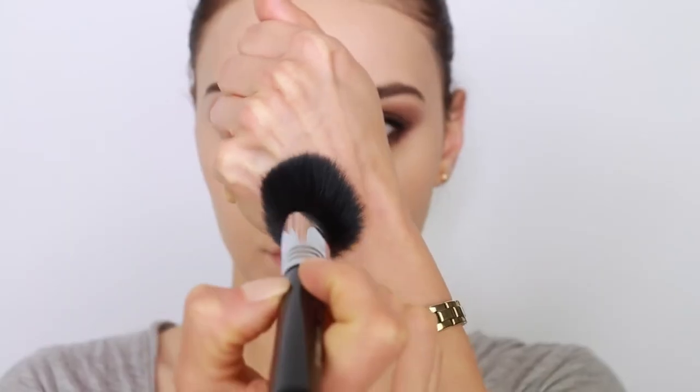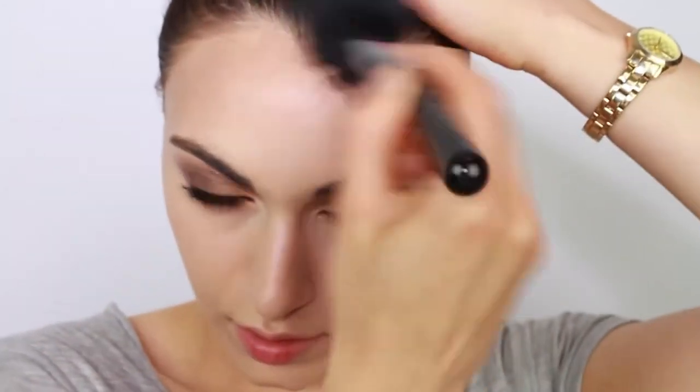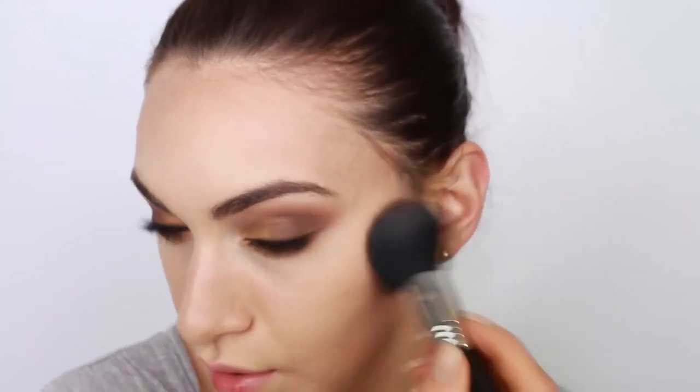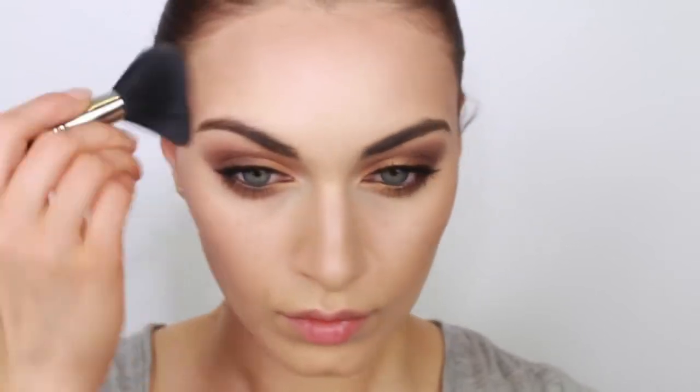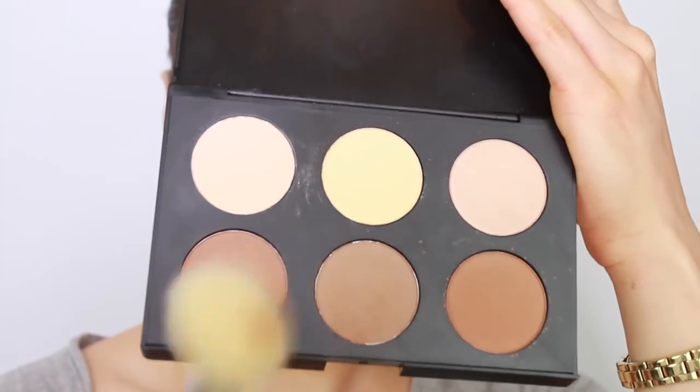This kit has three different shades of contour so you can definitely find the right shade to match your skin tone. I'm applying this first contour shade kind of like a bronzer, because just like you have a transitional shade for your eyeshadow, this is going to be my transitional shade for my face. This way, the contour color I apply over it will look natural. Applying a transition contour shade definitely stops you from getting that stripe contour look across your cheek.